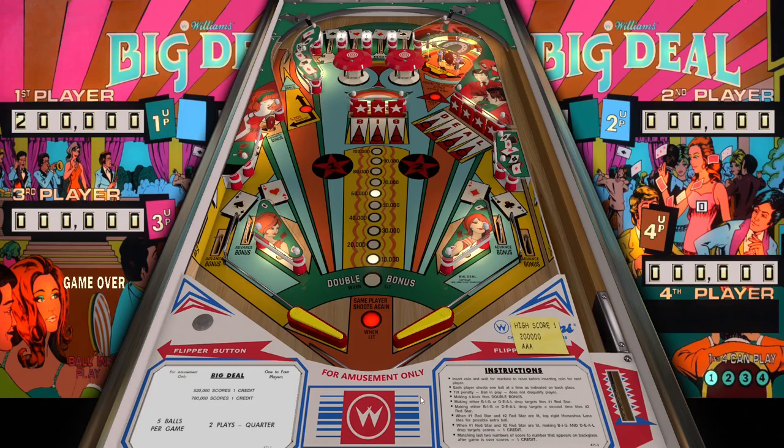Hey, what's up guys, welcome back. In this video I wanted to take a look at a table from Williams called Big Deal. This is an EM from 1977, designed by the legendary Steve Kordek.